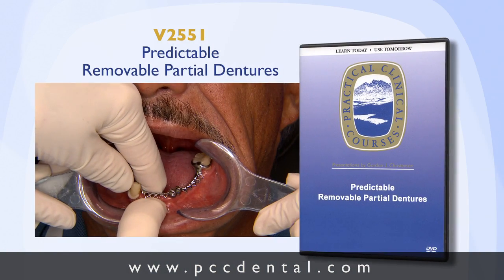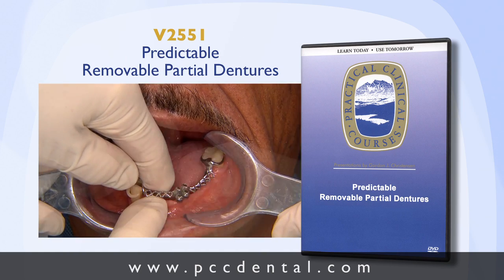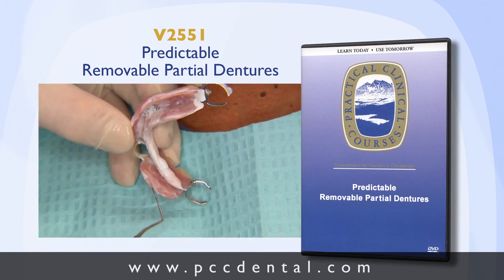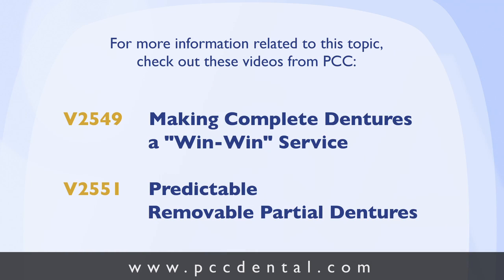It is now my primary treatment plan with removable partial dentures to advise the patient that the dentures will work better with implants in some location — to eliminate the clasps, to make them more stable, and to make them chew better. Our video on use of implants with removable partial dentures is very available to you, and we'll show you how to do this in a one-hour video. We'll see you next time.